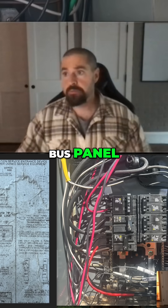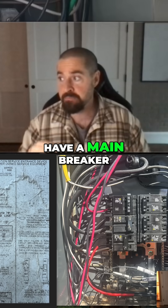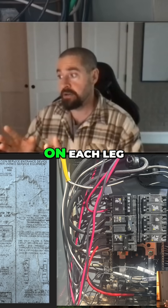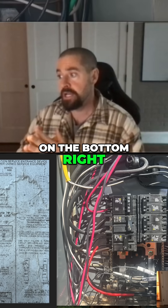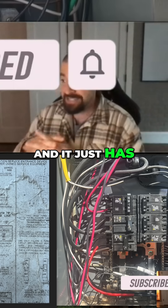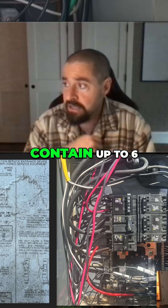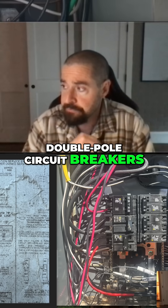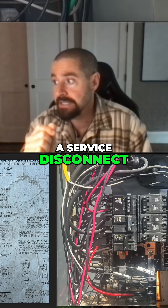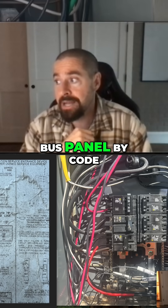A hot bus panel is a main service panel that does not have a main breaker. Coming in from the utility, it has two bus bars on each leg — as seen here on the bottom right — that are always hot from the utility. Those are your service conductors, and it has a hot bus in the middle built to contain up to six double-pole circuit breakers. Each one of those circuit breakers is considered a service disconnect, so you can have up to six service disconnects in a hot bus panel by code.